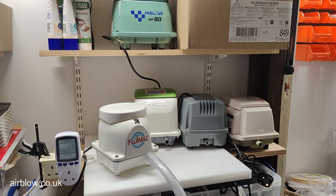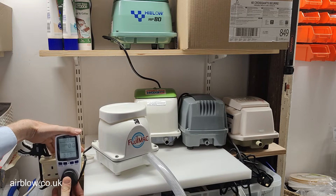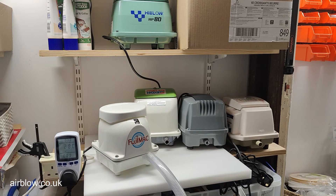First up we have the Fujimac R280. It's running at 47 watts — 46.6 watts — pulling 0.264 amps.